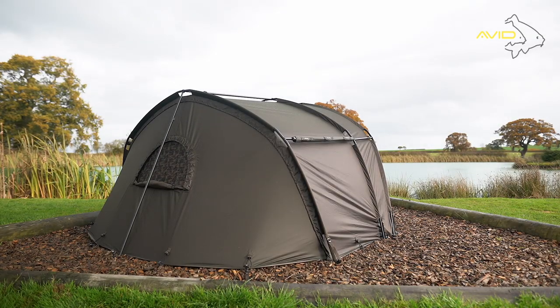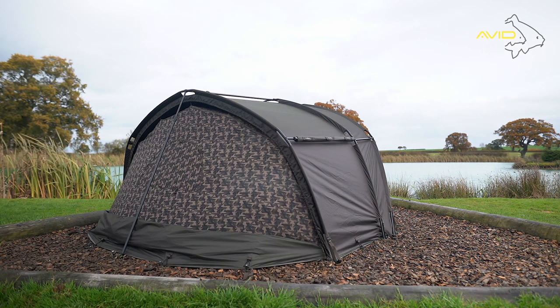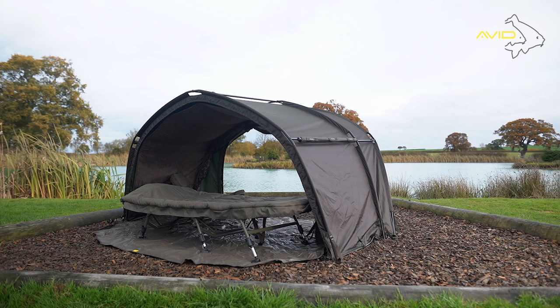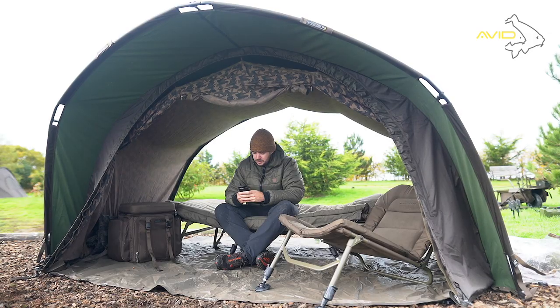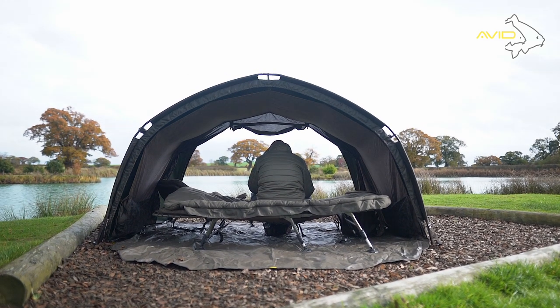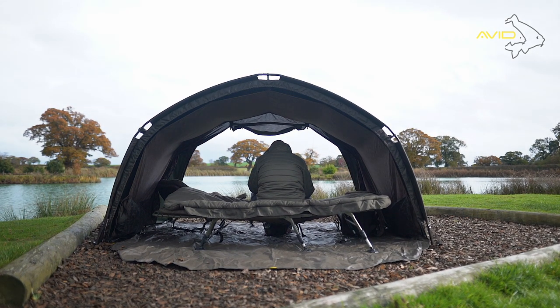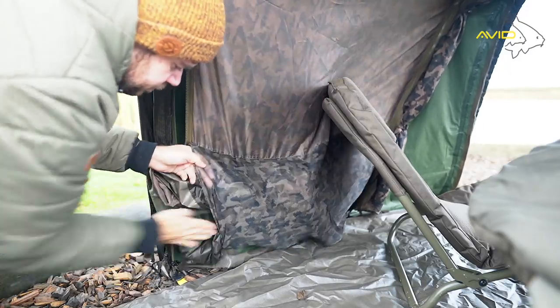The rear panel of the HQ Dual Layer is completely removable, meaning that airflow in the warmer months or on long European trips is unrivalled. The removable panels can be neatly stored away thanks to the large inner pockets.